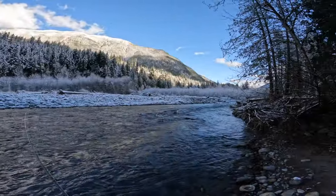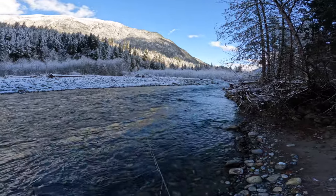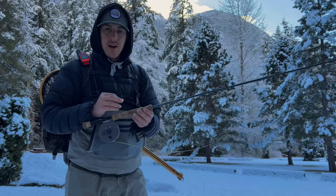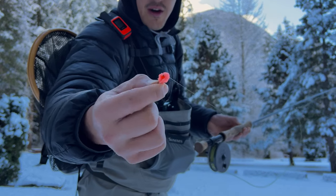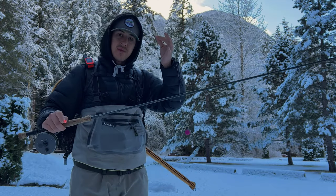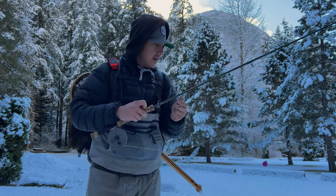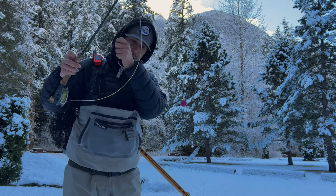I'm not going to spend too much time here. Let me give you guys a quick rundown of the setup. Got a little egg pattern with an orange bead, and then just a little bit above that I've got some split shots — really, really small ones. That just helps get my egg down because I kind of want this basically bouncing along the river bottom. And then just above the split shot we've got the indicator.